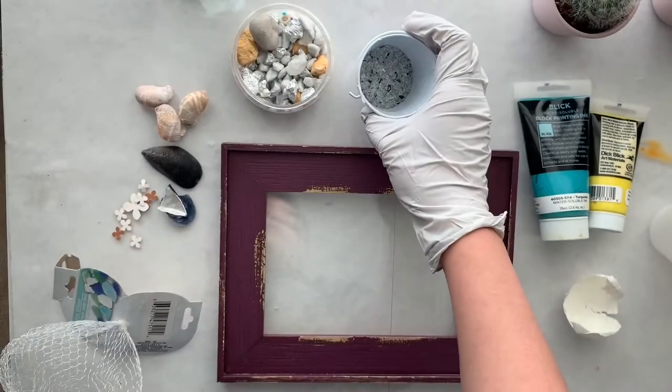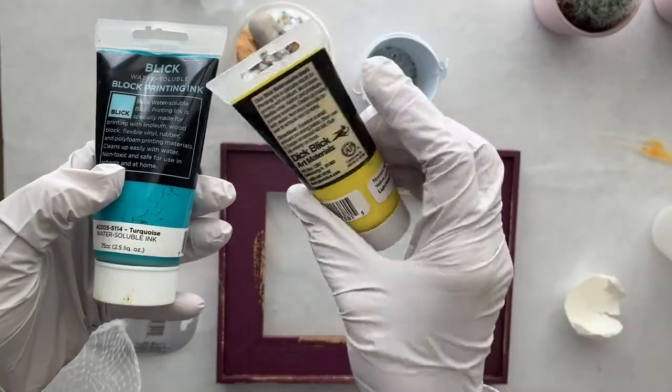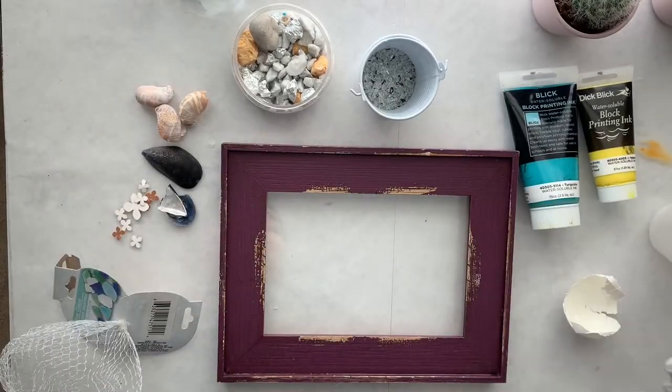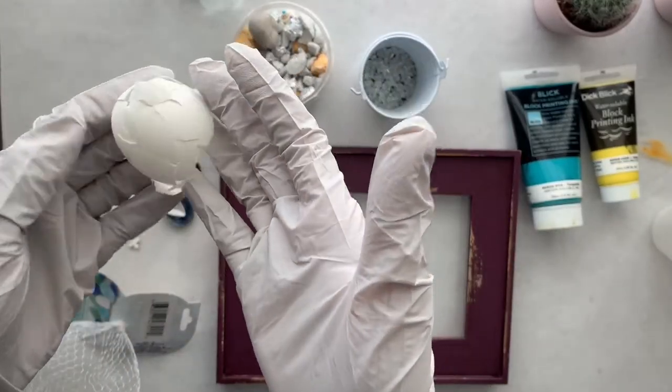I'm not sure what color I'm going to use, but I definitely want to use the blue one — I'm not sure about the yellow for now. And of course resin, and I'm also going to use one more thing: eggshell.